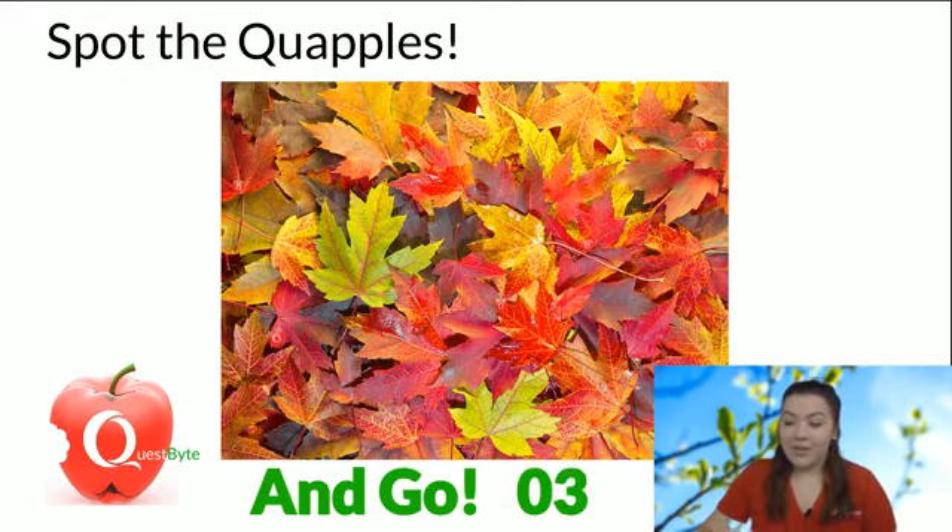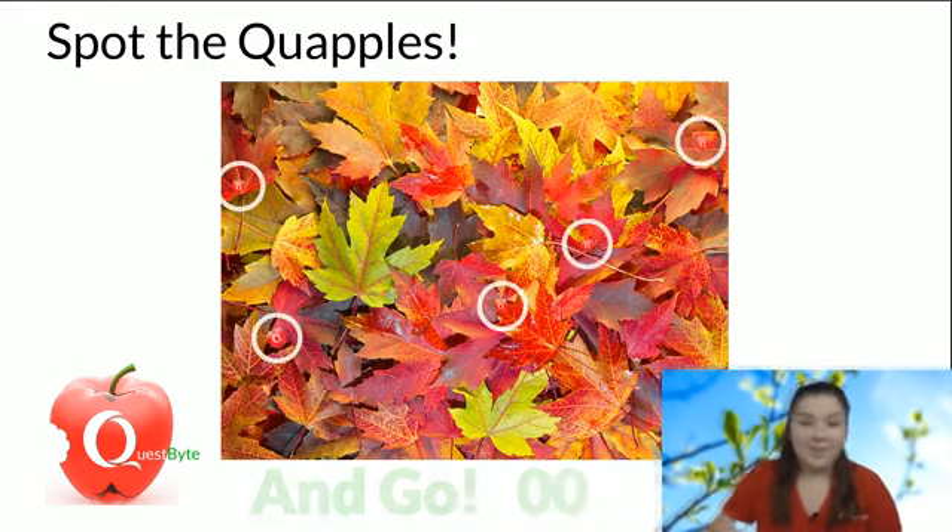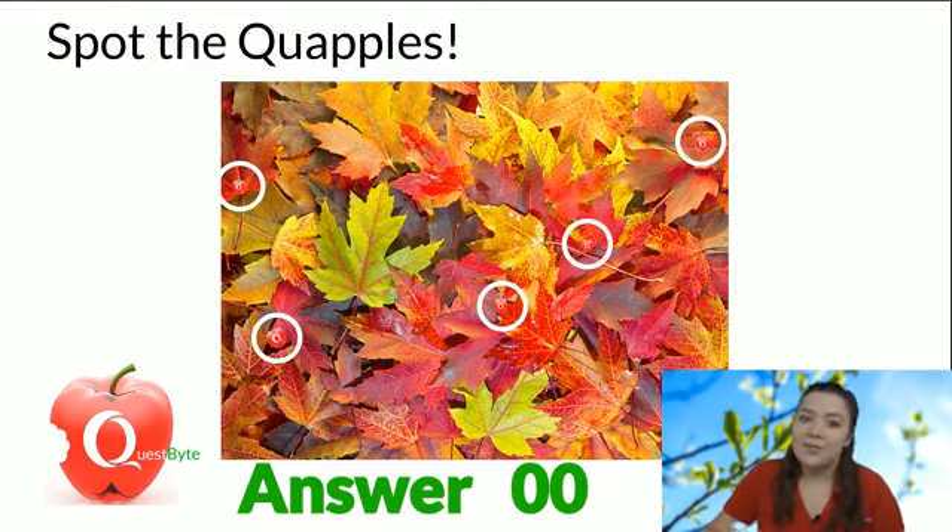Five, four, three, two, one. Here's the answer. I know grabbing red leaves was kind of mean because the quaple is red, but I like to make it a little harder for you guys.